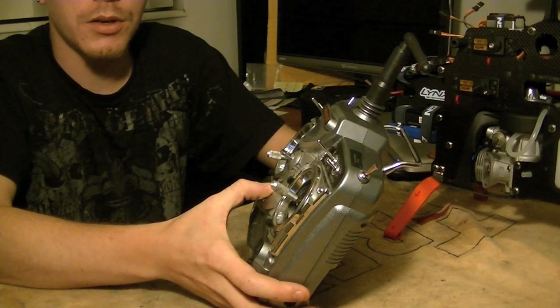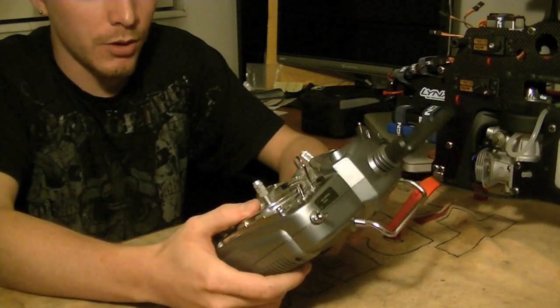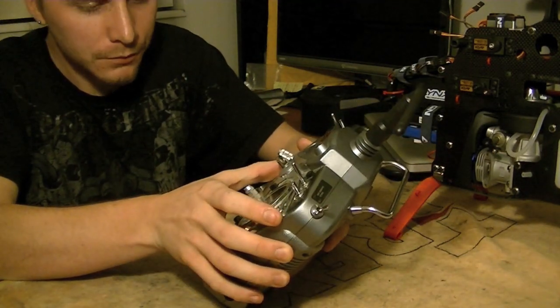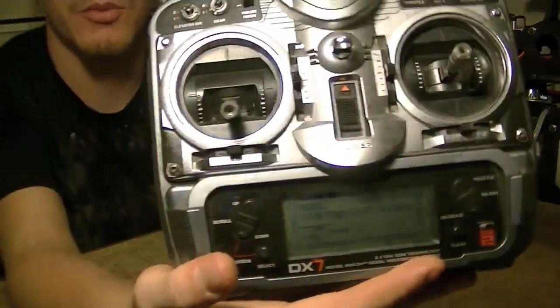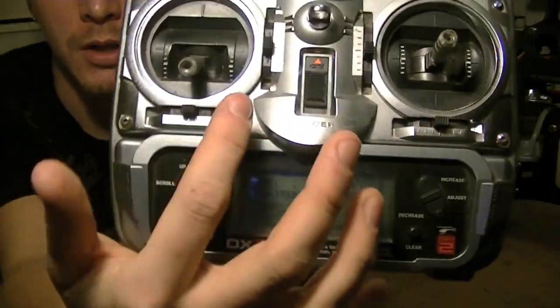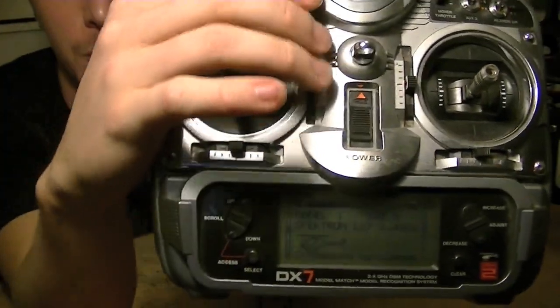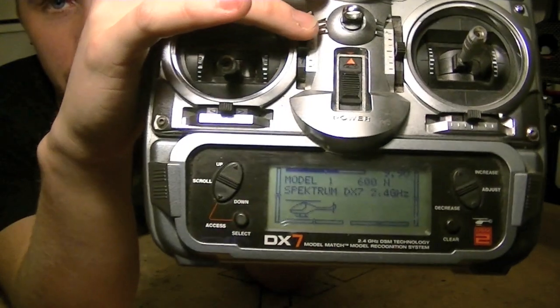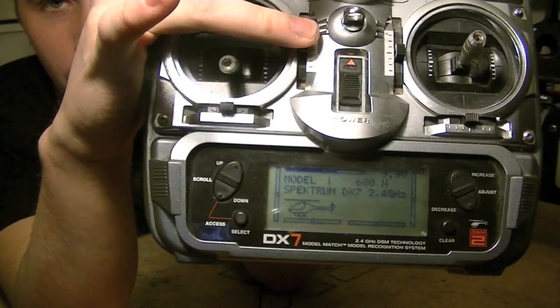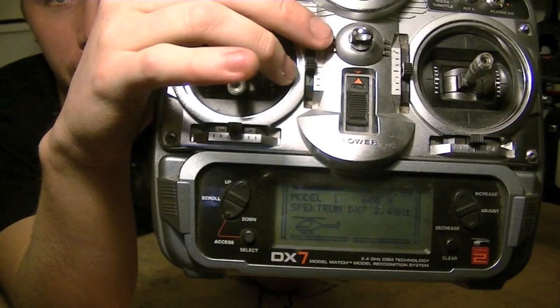So one of the first things we're going to do is we're going to turn our radio on. Let me get my throttle trim up here. And we're going to want to drop our throttle trim all the way down to the zero position, which your throttle trim should be designated on your radio. Look through your manual if you're confused as to which trim is your throttle. But you're going to just drop it all the way down to the fully closed position.